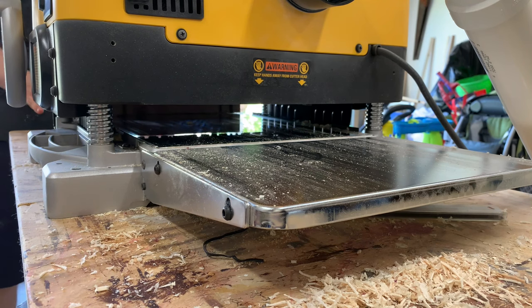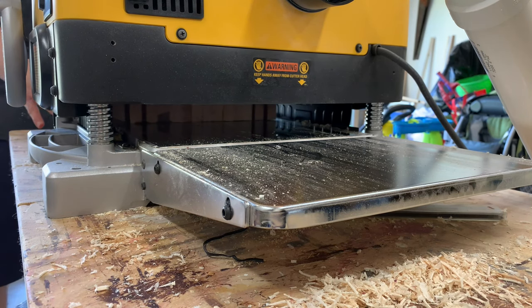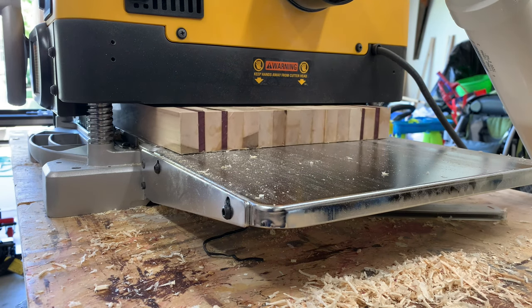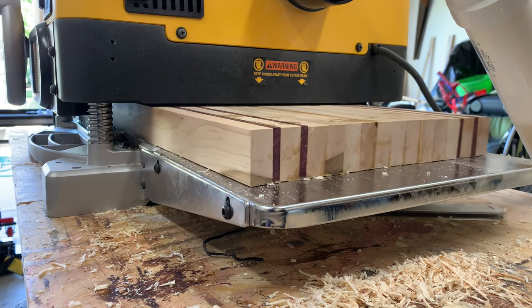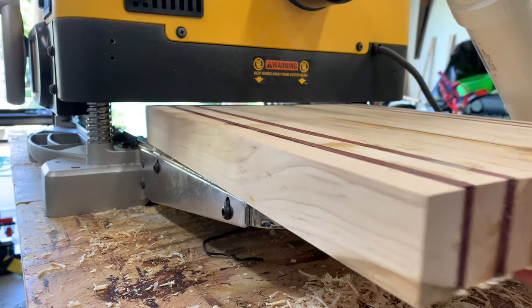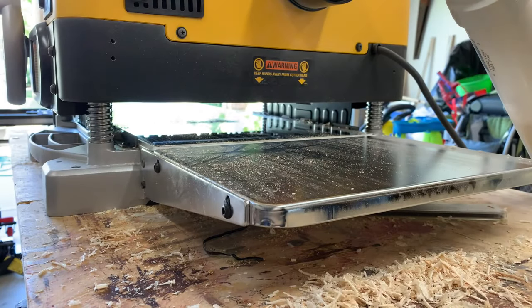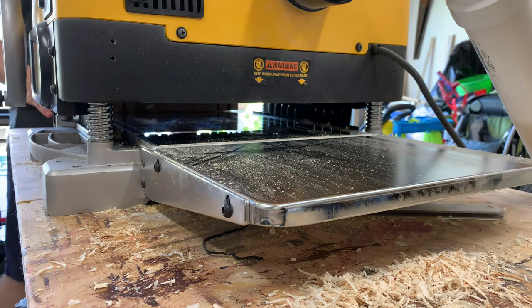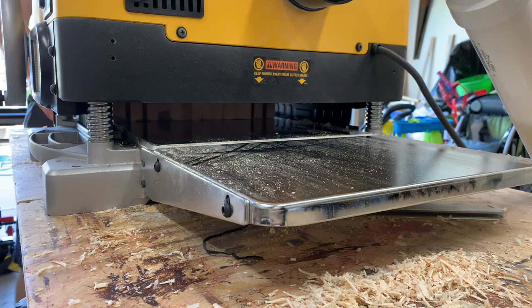What you don't see here is that every time I'm planing it down, I'm taking it over to my table saw — which is the flattest surface I have in my shop — and making sure everything is true and the board doesn't rock. I flip it over and test it again. The final dimension we're going for is one and a quarter inches, so I'll plane it down to that thickness.